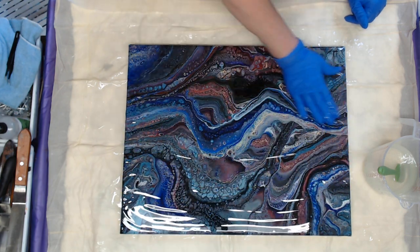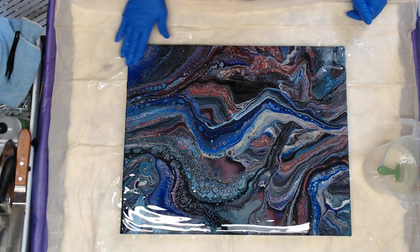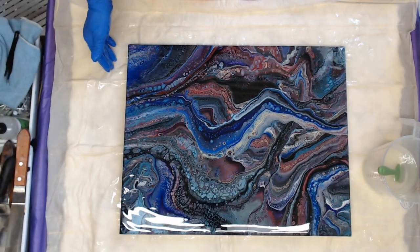Okay, so that's on there nice and smooth and I'm going to use a heat gun to pop the air bubbles.